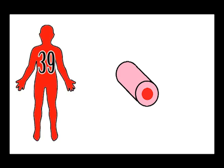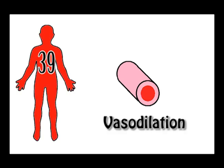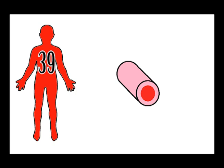The blood vessels that are close to your skin start to get wider in a process known as vasodilation. More blood starts to pump through the vessels close to the skin and they lose heat as they do, and this cools your body temperature down. So your body temperature started to rise, and this led to an action occurring that brought it back down to the optimum level. That's negative feedback.